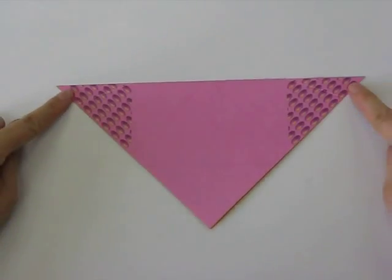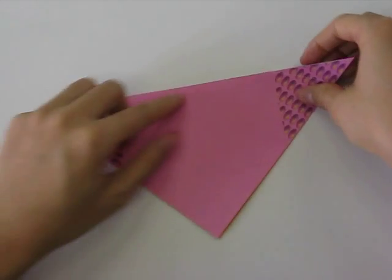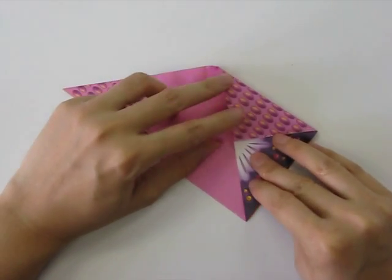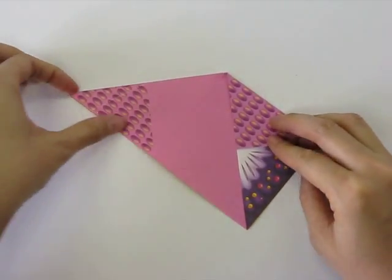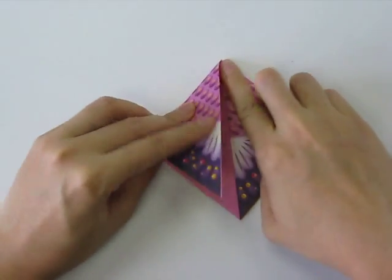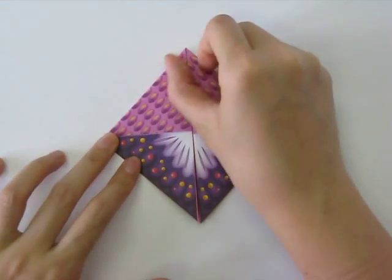Next we're going to take our two outer points and bring them down to the middle. So we fold along this line and bring it down, fold it, and then we take our left flap and fold it downwards like that.